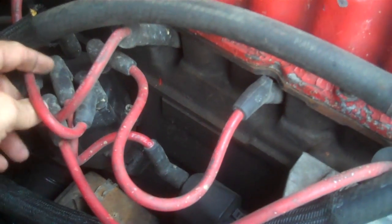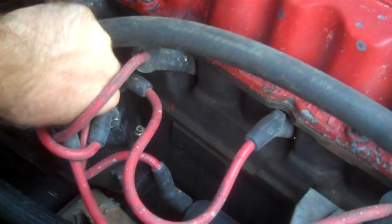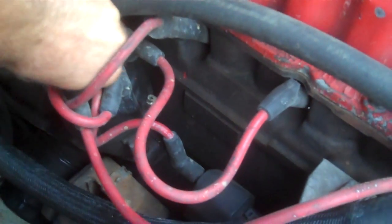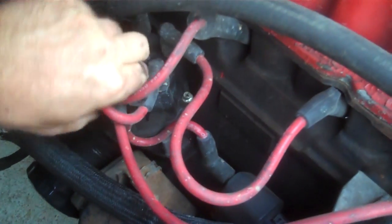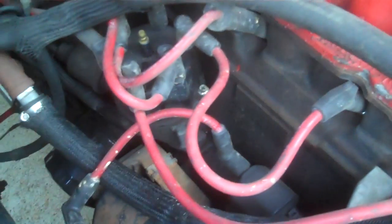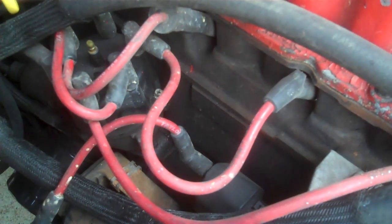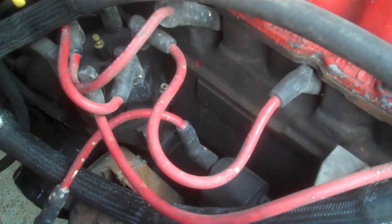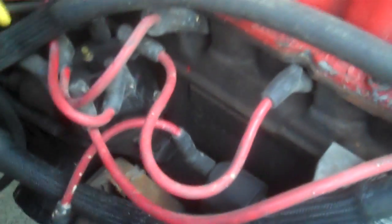First things first, we're going to go ahead and pull this coil wire here - there it goes. I'll pull that off and show you how to check for spark. Bear in mind: I have the Jeep out of gear, as in it is in neutral, so when I turn the motor over the Jeep's not going to run over my feet, and I have the wheels chocked so the Jeep doesn't roll away.